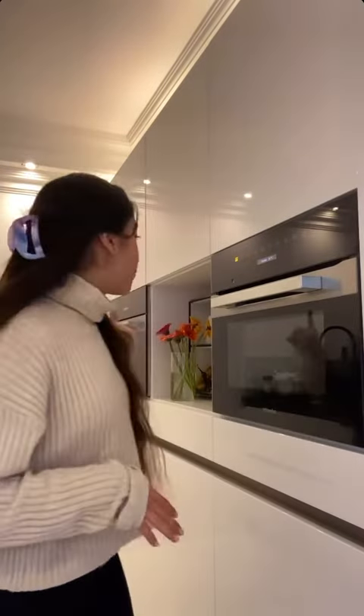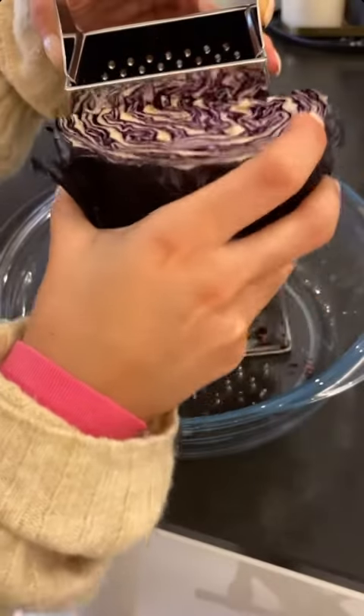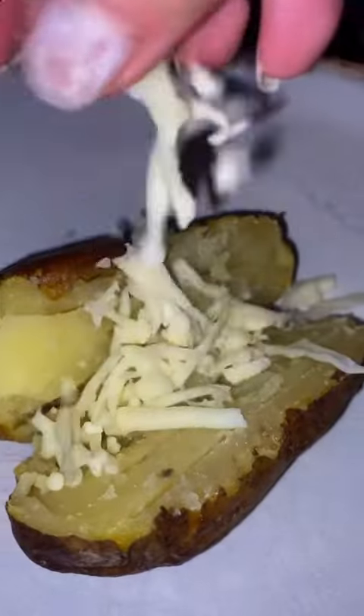I thought it would be good if I make a little winter salad. So let's look in the fridge at what we have and make a little salad. But first I have to clean up. Let's make the salad. Mmm!